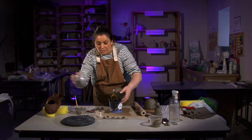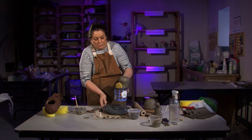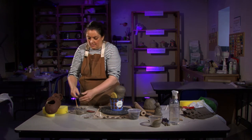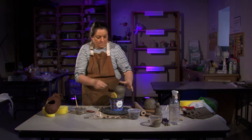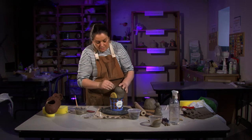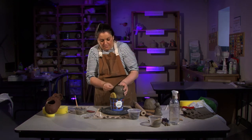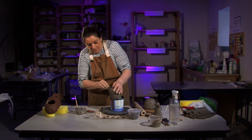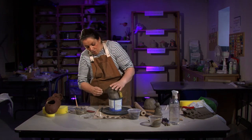I've got some leaves I cut out earlier. I'm just going to start sticking them on. Pop the piece on a little turning table to make it easier. Score anywhere you're sticking on — score all the way down the top part of the piece where the leaves will go.